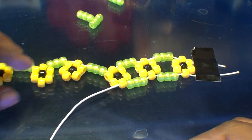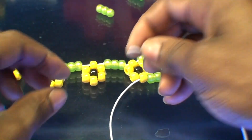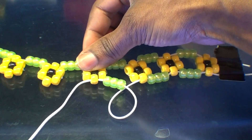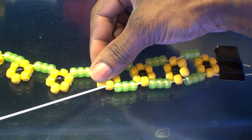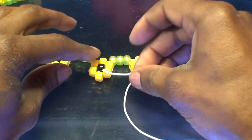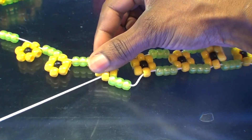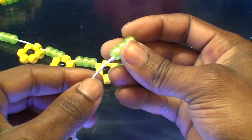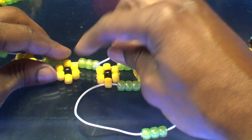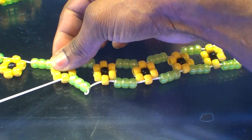Continue repeating the same steps — adding spacers in between each bead flower, running the string through the bottom bead of each flower, pulling it all the way through and keeping those beads in a tight formation. Be sure to pull that string just enough to keep those beads in a tight formation. Continue until you have a bead spacer in between each flower, with all spacers on the string.